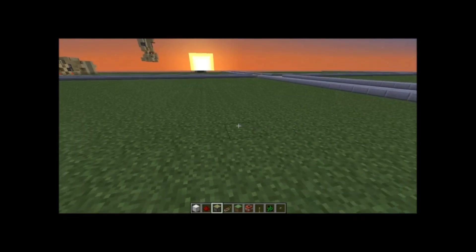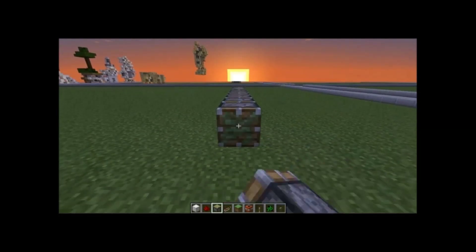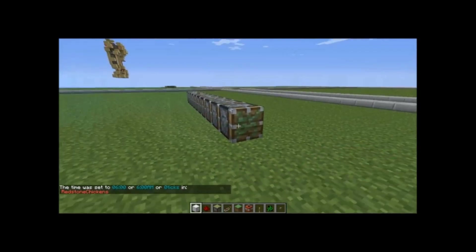What you're going to need is 10 pistons — 1, 2, 3, 4, 5, 6, 7, 8, 9, 10 — and a block.